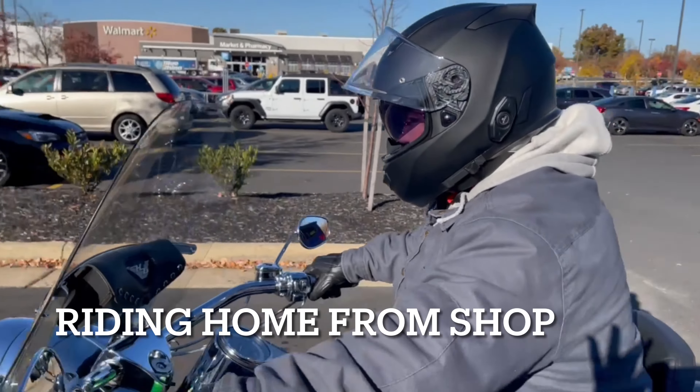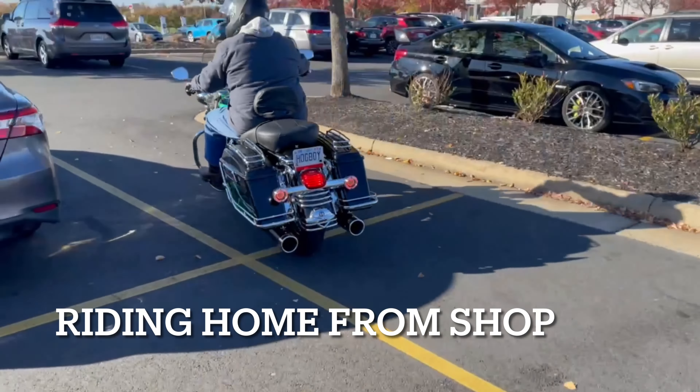Welcome back Simple Homeowners. This is the final video on my motorcycle having it worked on. I finally got it back after quite some time — it just took way too long. Let me show you what it looks like, what has been done, and go over what it sounds like.